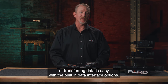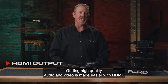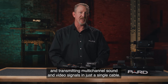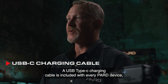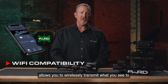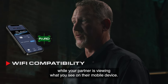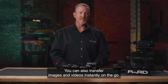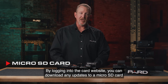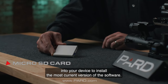Charging the device or transferring data is easy with the built-in data interface options. HDMI output provides high-quality audio and video via an all-digital connection capable of carrying multi-channel sound and video signals in a single cable. A USB Type-C charging cable is included with every PARD device. Wi-Fi compatibility with the PARD Vision app allows you to wirelessly transmit what you see to another device nearby — imagine your partner viewing on their mobile device what you see through the scope. You can also transfer images and videos instantly on the go. Firmware upgrades are easy: download updates from the PARD website to a microSD card and insert it into your device to install the most current software version.